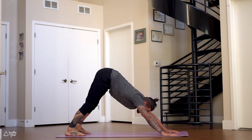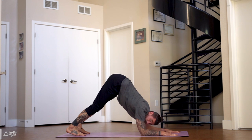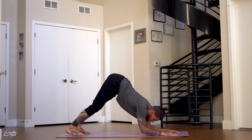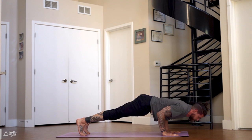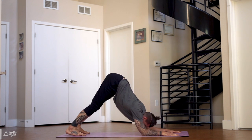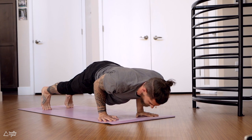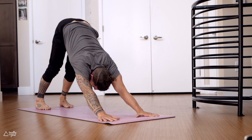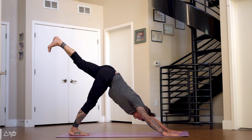From this downward dog we're gonna again lower the elbows down for dolphin. Maybe stay here, come up and down with the elbows. Or if you want more, move forward to chaturanga — elbows lift up, chaturanga, back to dolphin. Back to downward dog. Let's do three more: lower down, chaturanga, dolphin, downward dog. Dolphin, chaturanga, downward dog. Dolphin, downward dog. Beautiful job — inhale, lift your left leg up and back, three-legged dog.